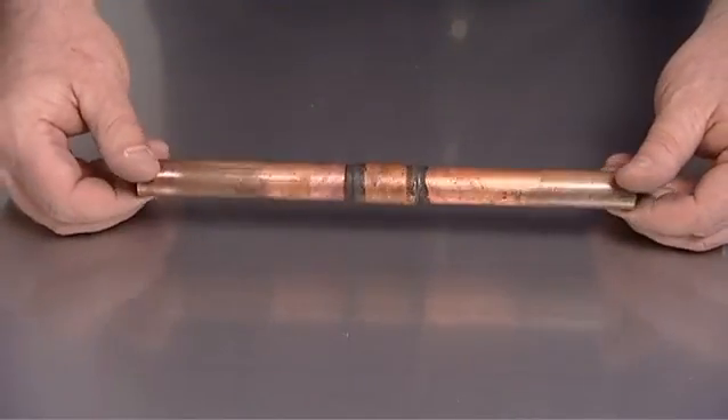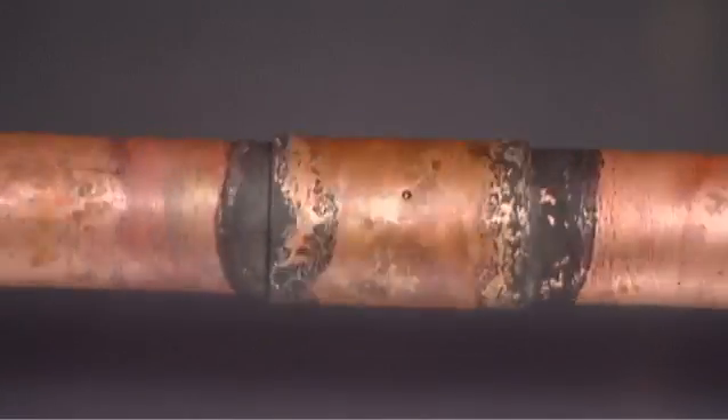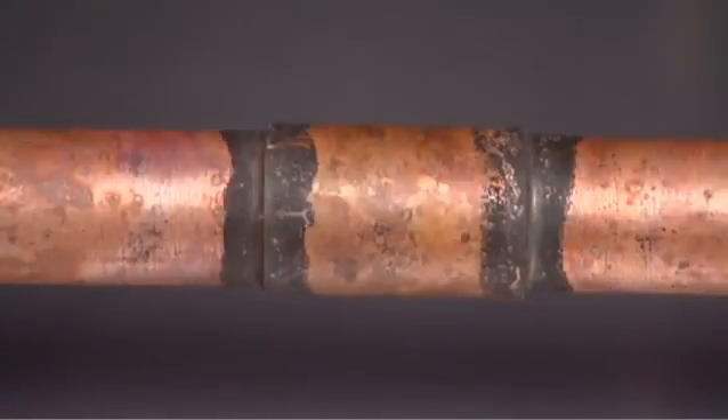After brazing, inspect the joint for a small, uniform fillet at the brazed joint. The presence of a fillet indicates that the filler metal has completely flowed from one end of the joint to the other.